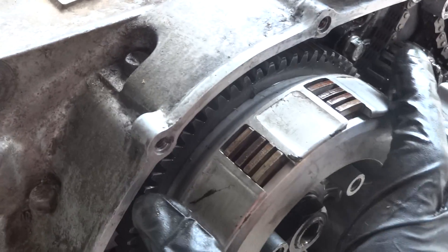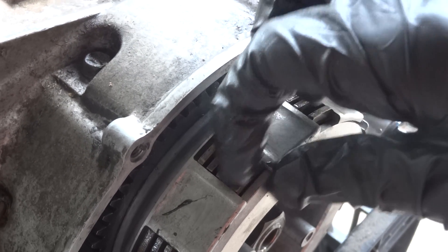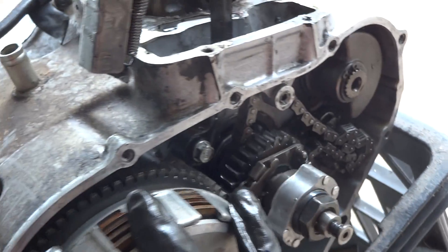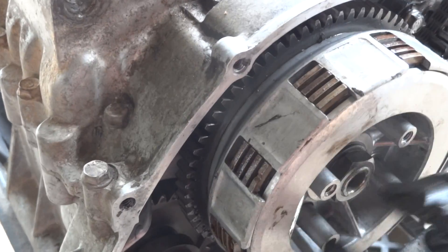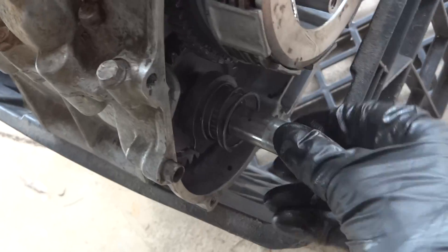Basically all you're doing when you're letting the clutch pedal or lever in and out is changing the force with which these plates and the little plates in between them are held together. That changes the amount of friction between them, and that means that either this whole assembly will spin and spin all the gears next to it, or that just this inner part will spin freely — meaning no power is actually transferred through to the gears and then through the chain. So that's the clutch side of the engine.